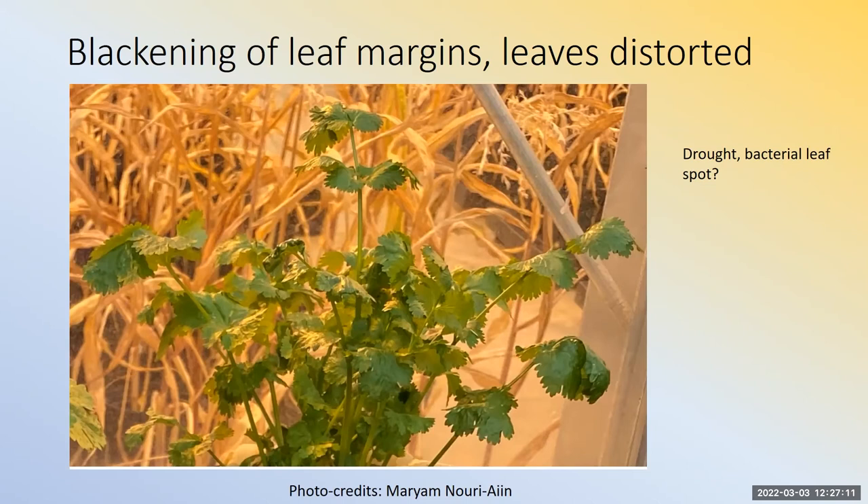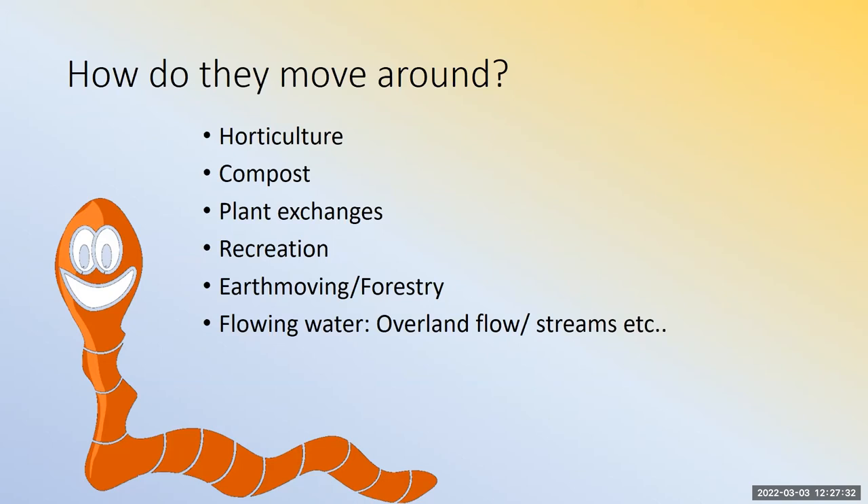How do they move around? Via horticulture, compost, plant exchanges, recreation, earth moving, and flowing water — overland flow will move them downhill. If you have a source of worms uphill from you — maybe somebody's garden — a big storm event might take them into your nursery or vegetable garden. We're getting so many reports of worms found in bulk compost, but also in bagged compost. So beware of what you buy.